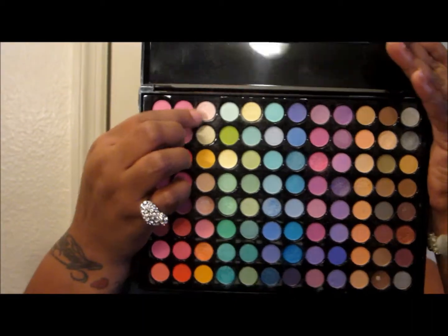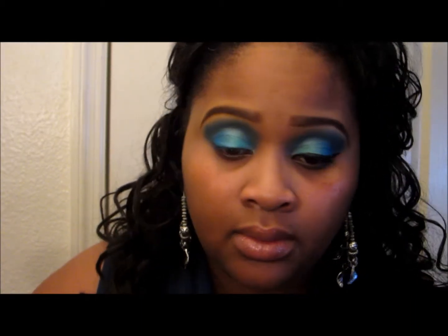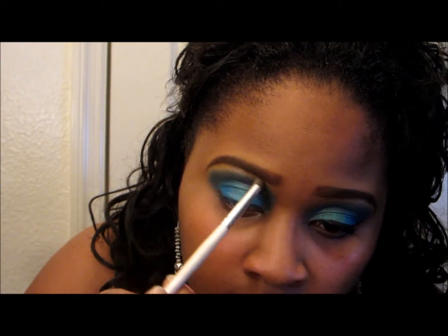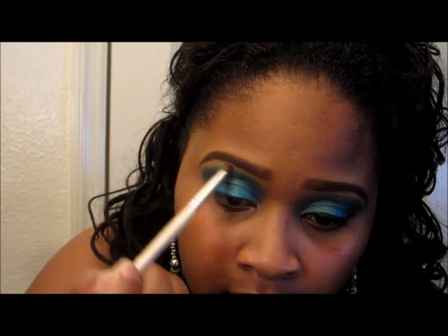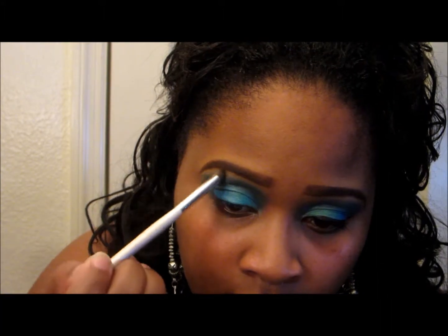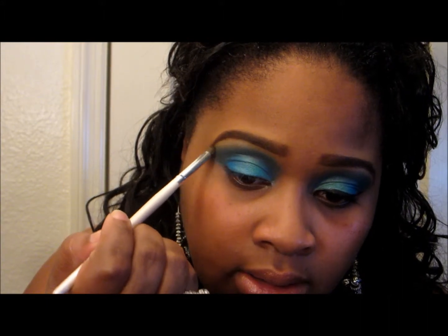Alright guys, last and finally for your highlight, I'm going to use this color right here. So basically all of my colors are coming from one palette.